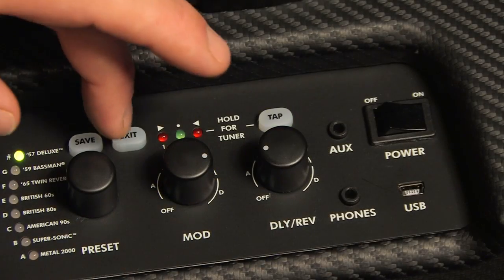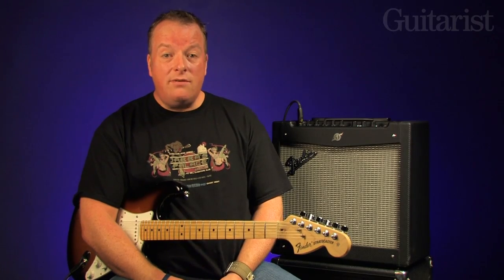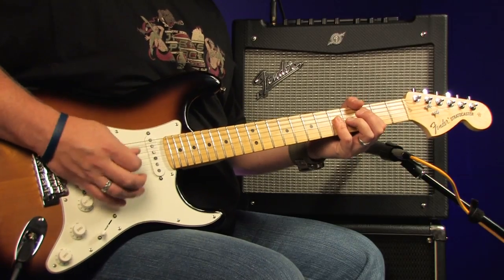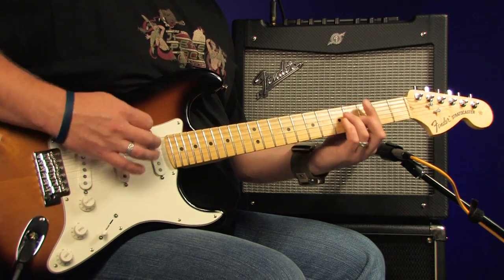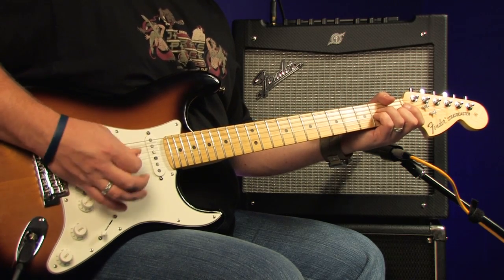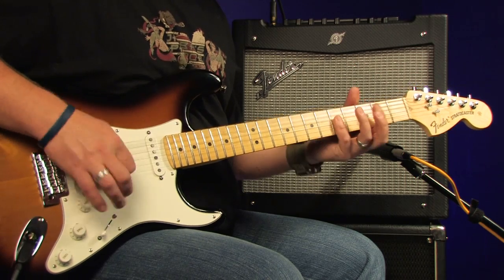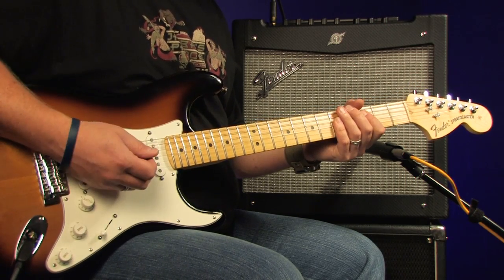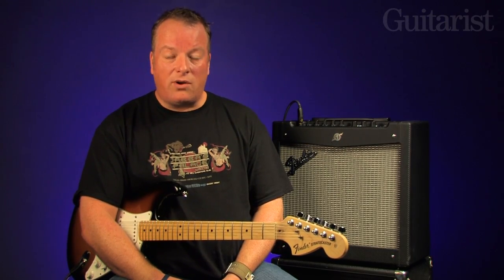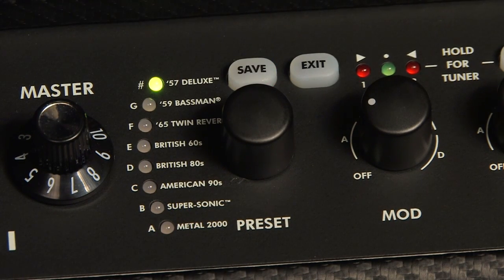If you need to lower the mix of the modulation effects, as we do here, simply rotate the mod knob whilst pressing the exit button at the same time. So now our finished tone sounds like this. We need to save it into the green bank of the 57 Deluxe model, so press save until it blinks, turn the preset knob, and press save again. Job done.